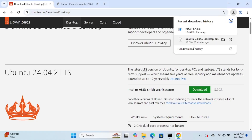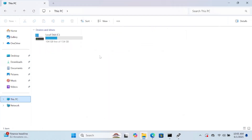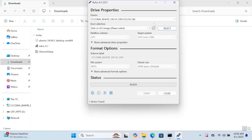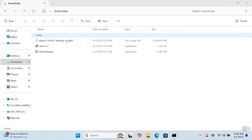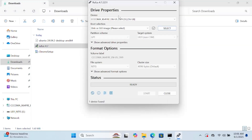The Ubuntu ISO file has been downloaded successfully, and Rufus is already downloaded. Now insert your pen drive. Once you've inserted the pen drive, run Rufus. You can see it has detected my pen drive.